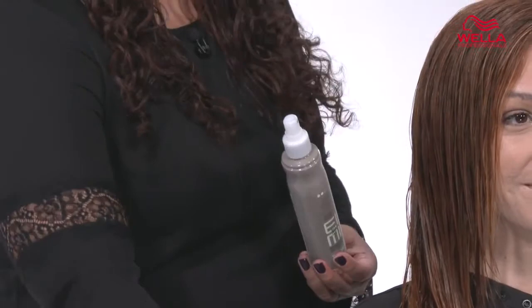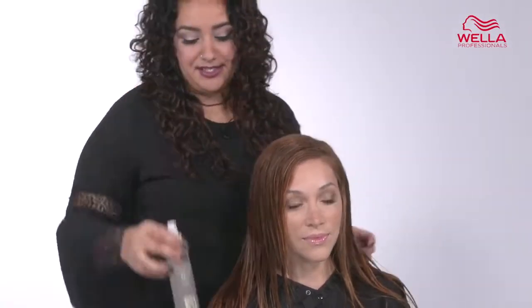To use Ocean Spritz, simply mist over your damp or dry hair anywhere that you would like to see a beachy texture. To create waves, simply shake your hair and scrunch the ends to enhance your natural wave. This will give you perfectly tousled tresses.